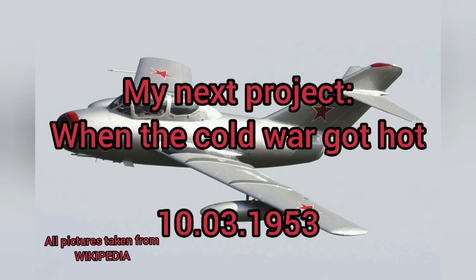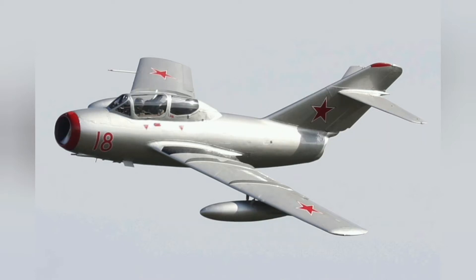Hi, I'm back — the model Borgodi — this time with a presentation of my next project.